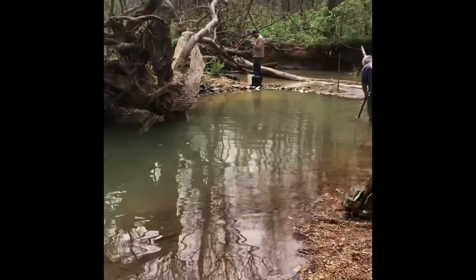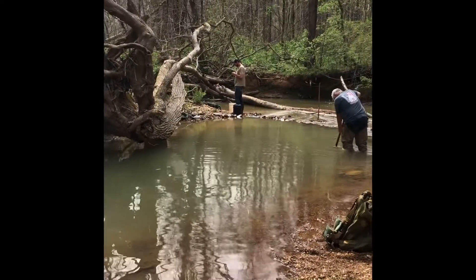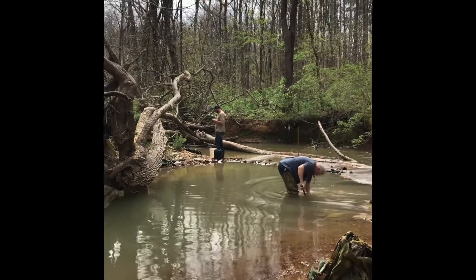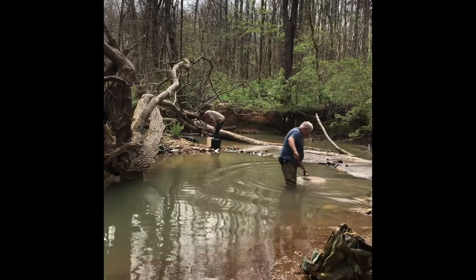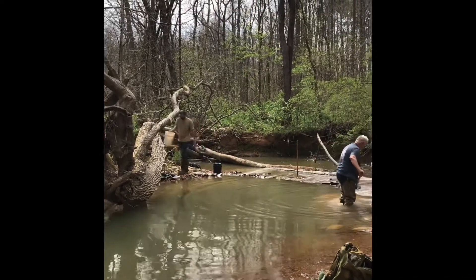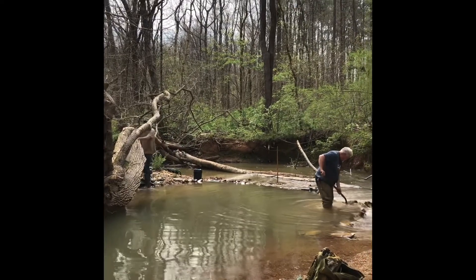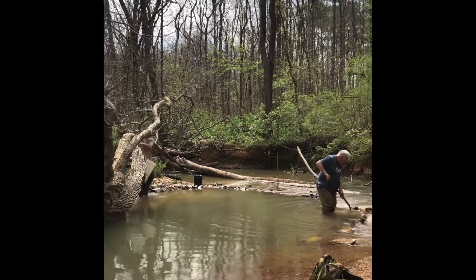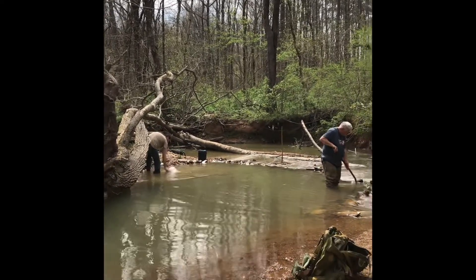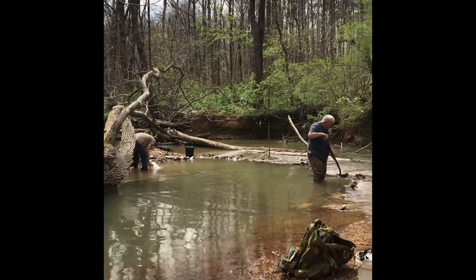I'm digging right there in front of where Greg is standing, and I do have the double RPB sluice back out today. Shout out to Robinson Prospecting — that thing's working amazingly. I changed the screen out to half-inch mesh and it is just plowing through. I'll give you guys a show here in a second.